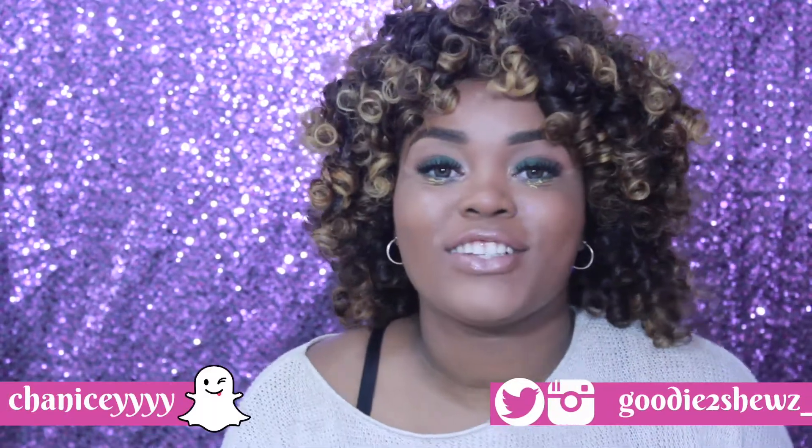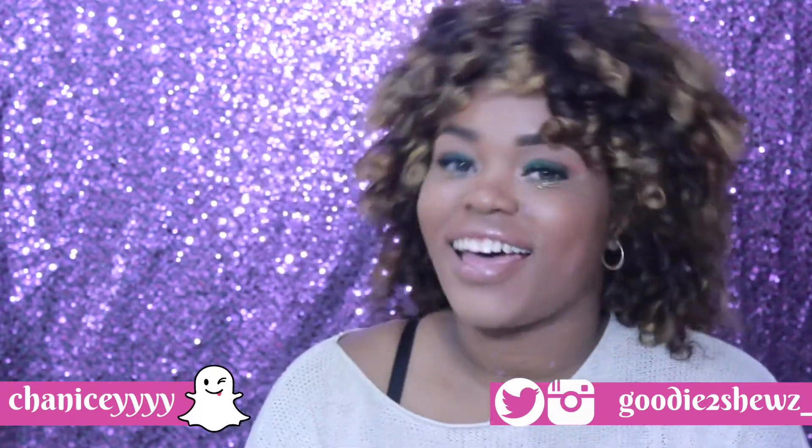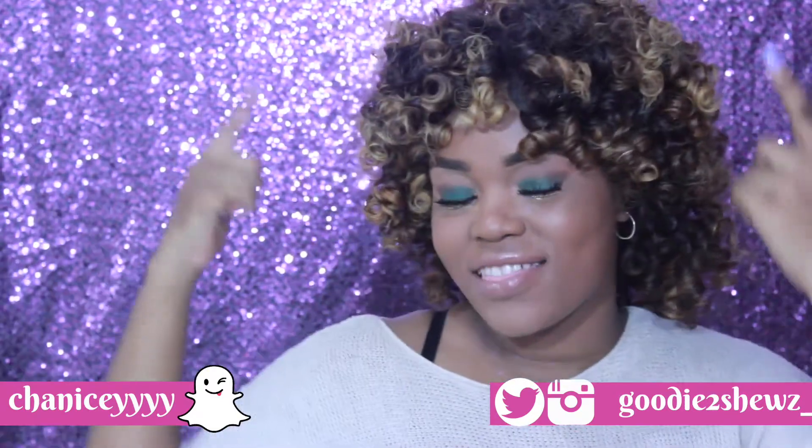What's up guys, welcome back to my channel! Today's video is this green smoky eye look that I created. I also have a video on how I achieved these curls which will be coming up very soon. If you want to see how I created this awesome look, be sure to keep watching and definitely drop me a comment below to let me know if you will try this look or any of the products I used.